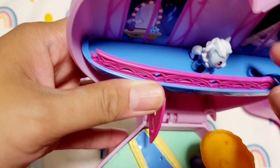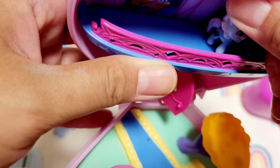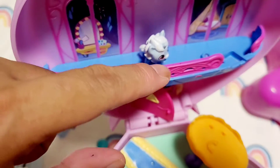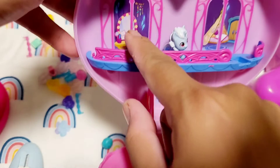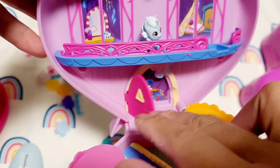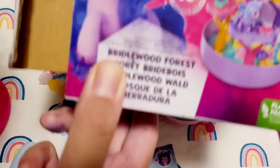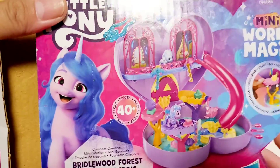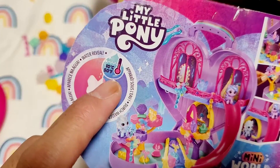Let me show you this cute detail on it. There's a hoof — or horseshoe — that you can place your pony in for security purposes. There's a sticker already stuck in there, a little door, and another fabric flower. There are a lot of those fabric flowers. I'm going to try to copy what's on the box. Also in the box there's a water reveal crystal, but I don't know how it works.